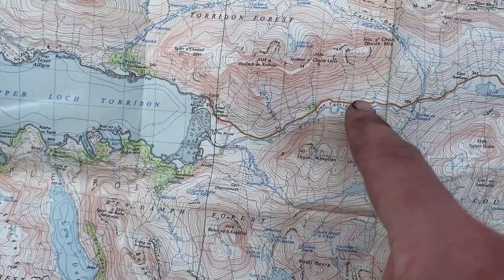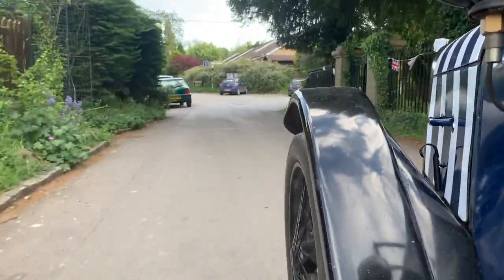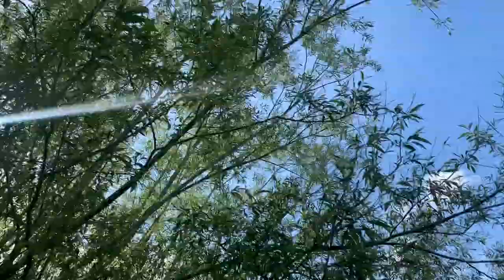Step two is to find a few locations. When I'm location scouting, I like to use Google Maps to look for the oldest parts of the villages, usually around the pubs or churches, as that's where the more interesting buildings are usually found.